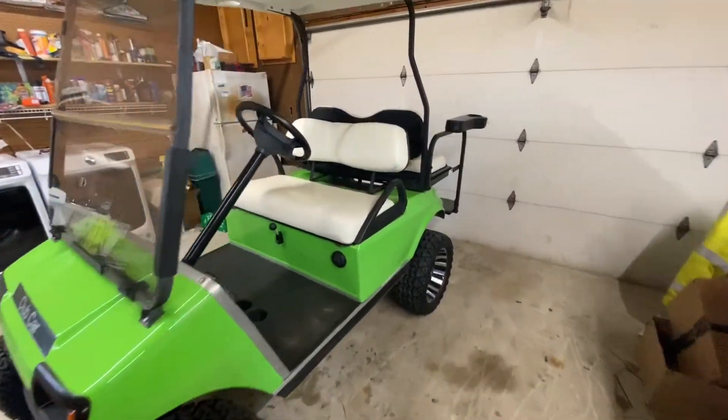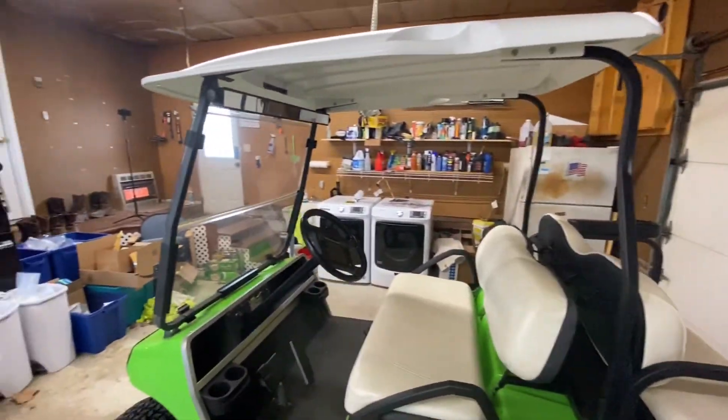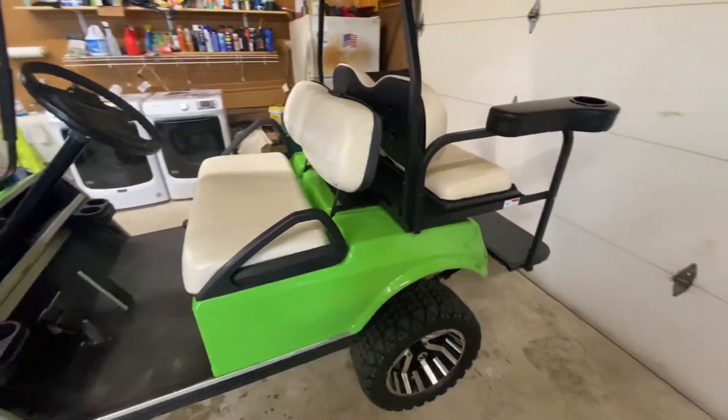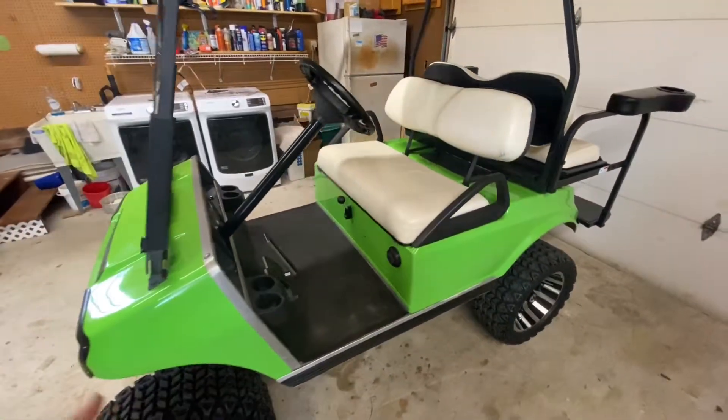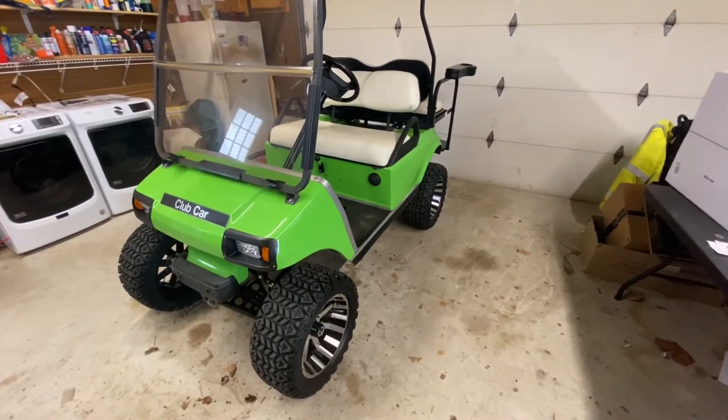Alright, so back to it — the 2001 Club Car DS. It's all complete for the time being anyways. There's a couple little things I want to add. We talked about doing the mud guards. I just didn't have the time or the hardware to do it the last time we were working on the build, so we're going to go ahead and knock that out today.